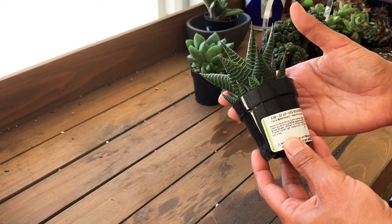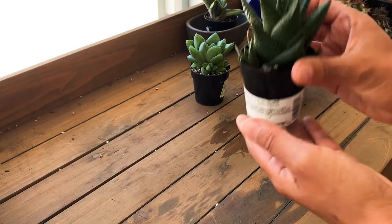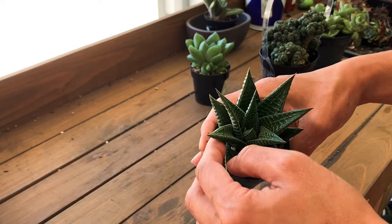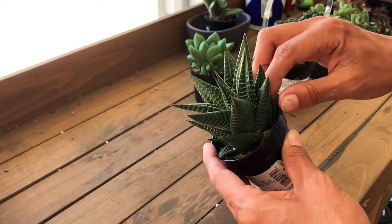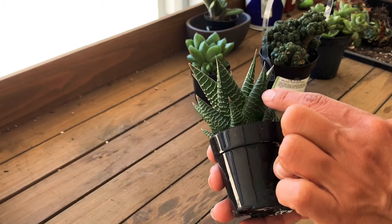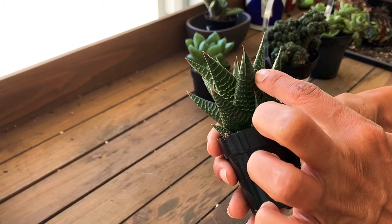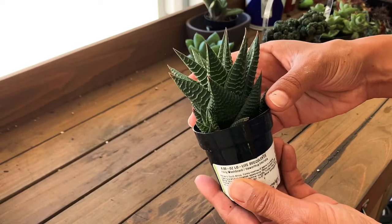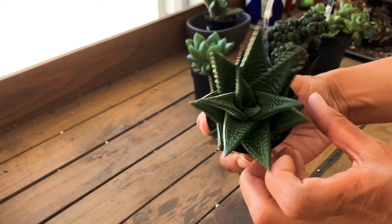Here's the Fairy Washboard — it's a Haworthia limifolia, another gorgeous one. I have a Zebra Aloe which is a Haworthia too, but this one looks different because it doesn't have very prominent white lines. You can see the grooves but it's not a different color — it's the same color as the Fairy Washboard. There are some offshoots right here too.